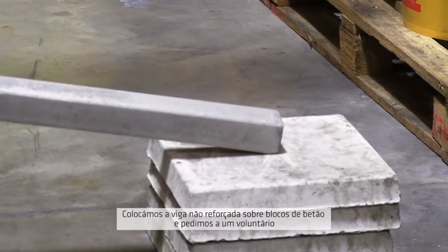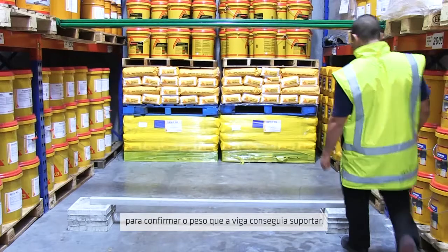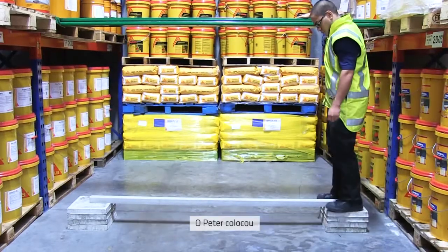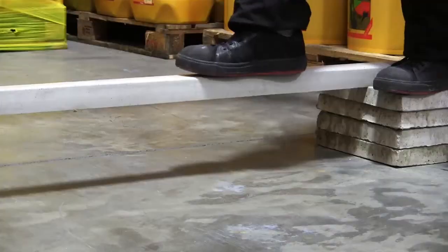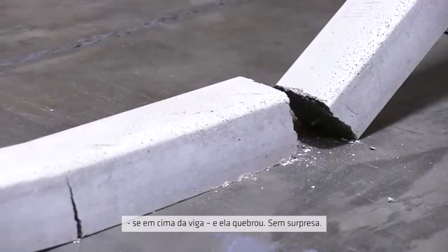We placed the unreinforced beam on some concrete pavers, then asked for a volunteer from the Seeker warehouse to see how much weight it could support. Up stepped Peter. And that was the end of it — no surprises there.